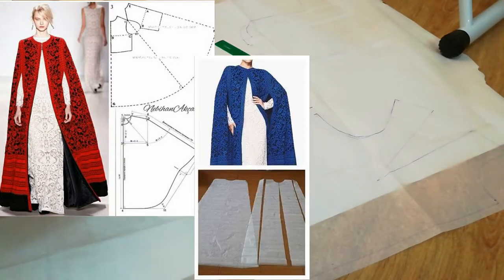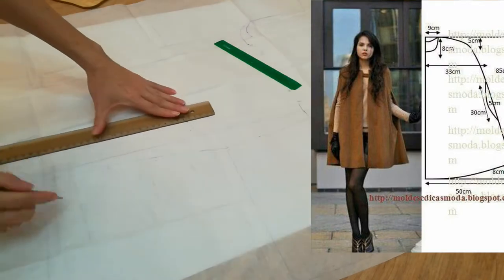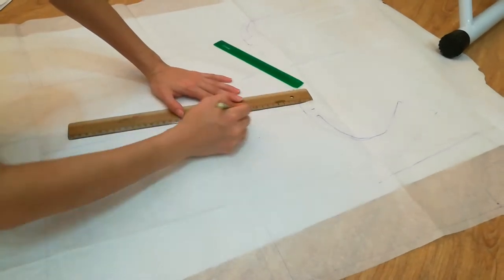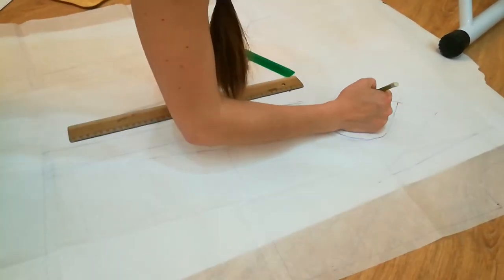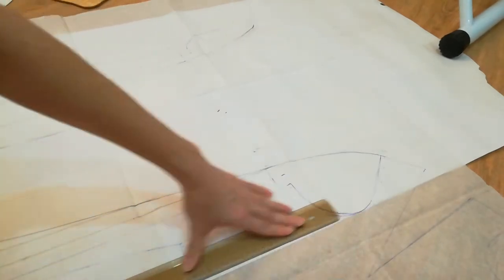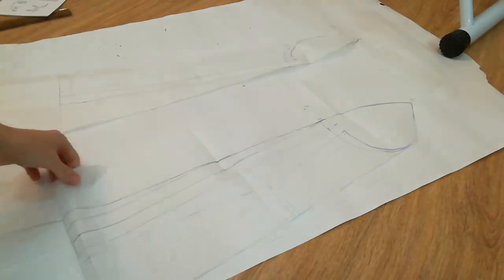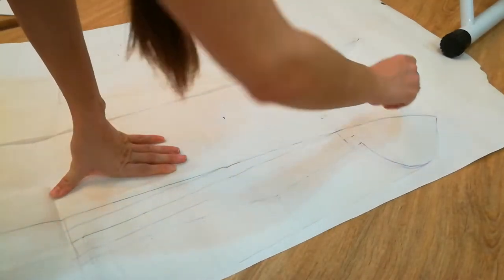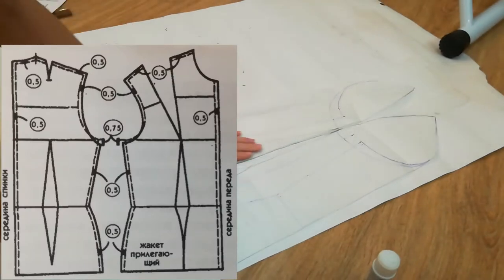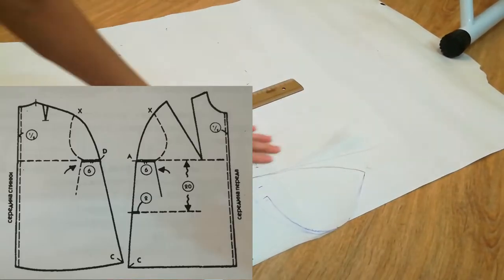I found a couple of patterns, but they all looked wrong to me because they seemed to all miss the beautiful sleeve situation. Luckily, I found a step-by-step tutorial in one of the old pattern-making books I had printed several years ago, and I already had my basic dress pattern. Now I needed to turn it into a coat by adding a couple centimeters here and there, and then modify it into a cloak.